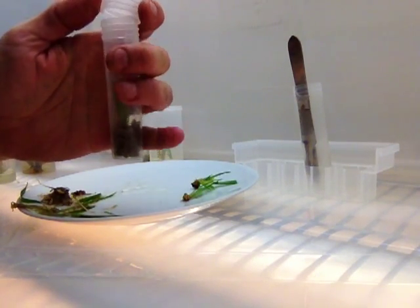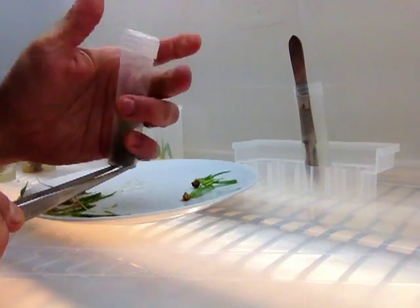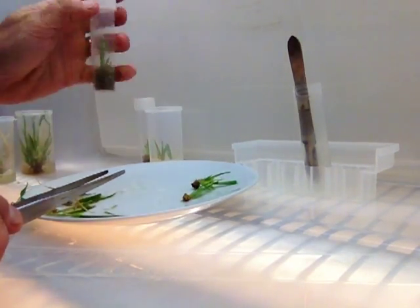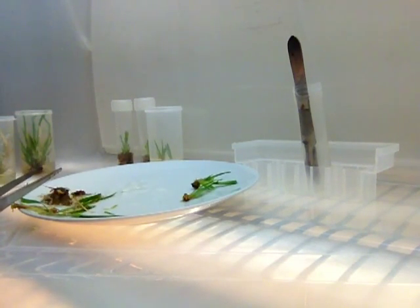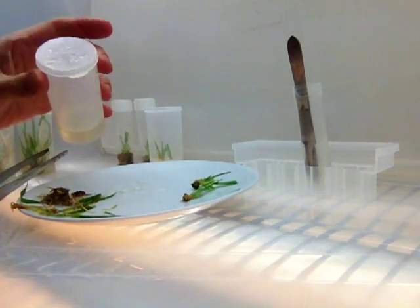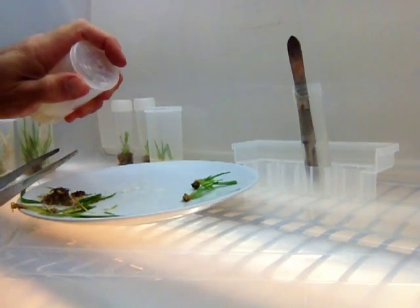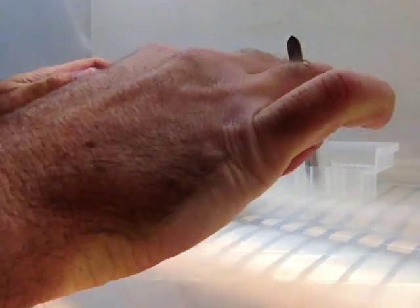Right down in there. Screw that lid down. Let's do one more of those. Here I'm tilting out the little bit of condensation — it's clean so I spill it on the plate.